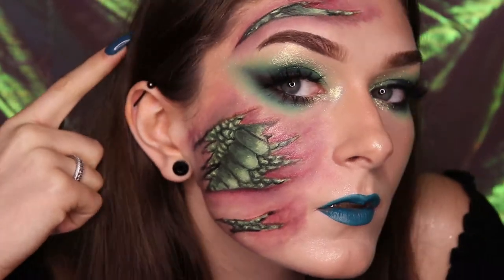Hi, it's Courtney and in today's video I'm showing you how to do this snake emoji inspired face paint makeup.